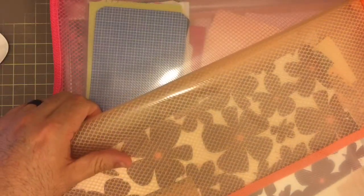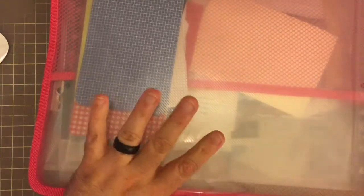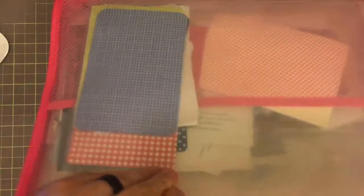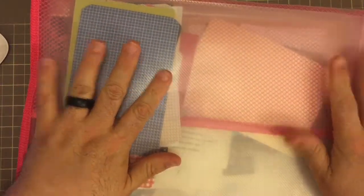But something I recently started to do was use them for leftover pieces of scrapbook paper, Project Life cards, or other ephemera. I needed a place to store that stuff in a more organized way. So let's take a look at what these look like.